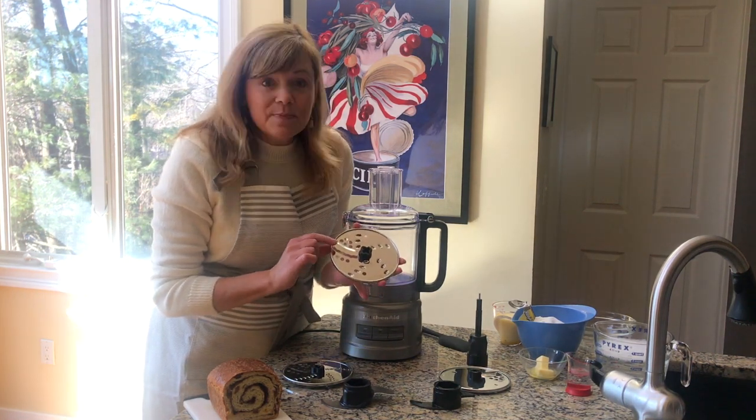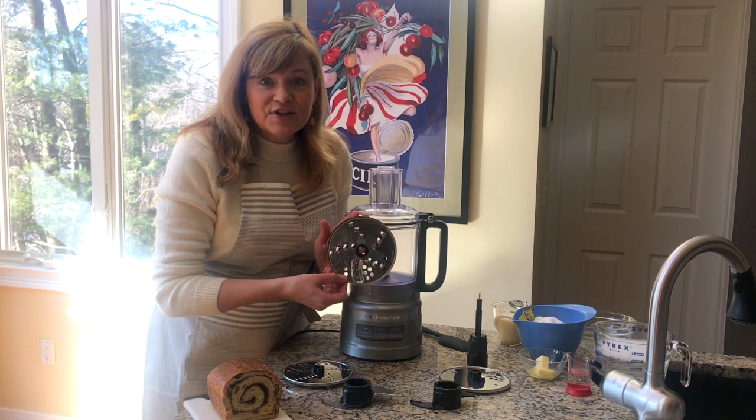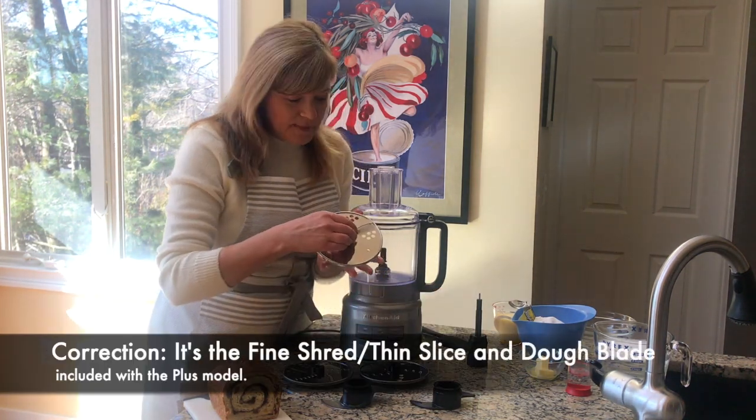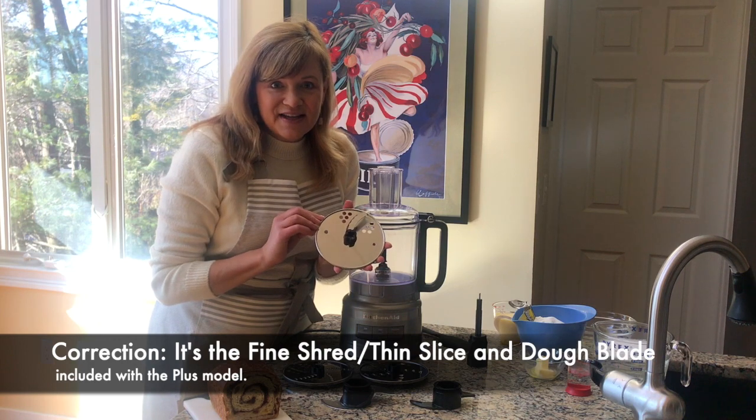This is your medium slicing disc that reverses to medium shred. And this one is only available with the Plus model — this is your thick slicing blade.